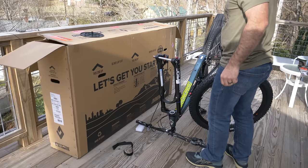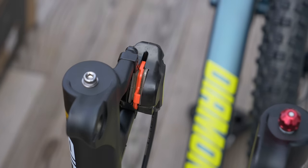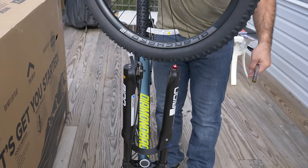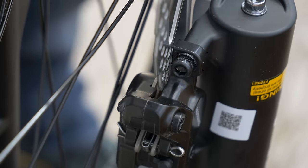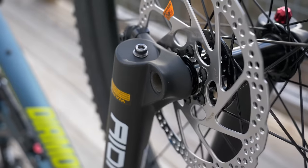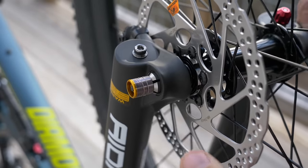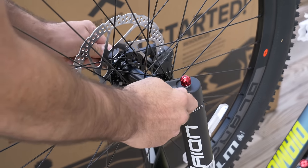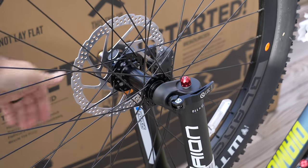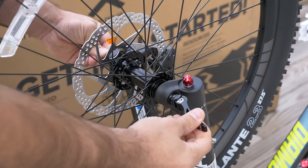On goes the front wheel. First lift up the lever on your through axle and unscrew it. Take note of what side of the wheel the rotor is on and what side of the bike the caliper is on. If you have the wheel aligned correctly, it should drop in effortlessly with no force. The through axle should go back in with very little effort — just jiggle the wheel around if needed. Screw the through axle in and then close the lever. It should be tight enough to leave a good imprint on your palm, but not so tight that you need to strain to close it. If you can close it with your thumb, it's too loose — give it one more turn and try again.